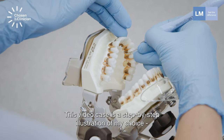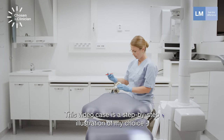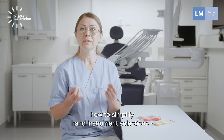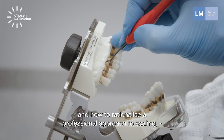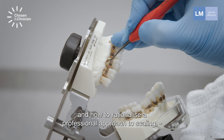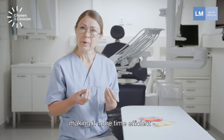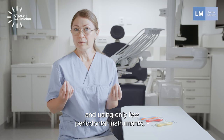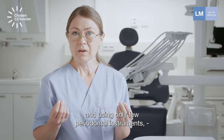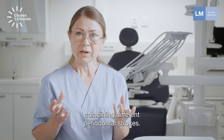This video case is a step-by-step illustration of my choice: how to simplify hand instrument selection and how to rationalize a professional approach to scaling, making it more time-efficient and using only a few periodontal instruments, combining different periodontal strokes.